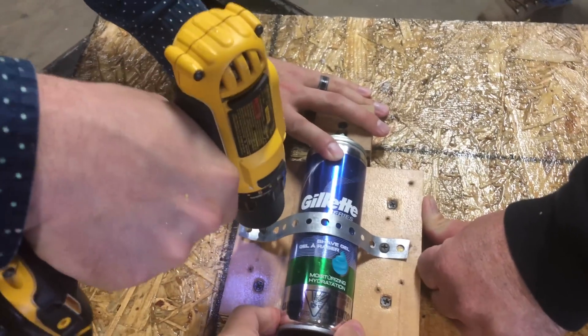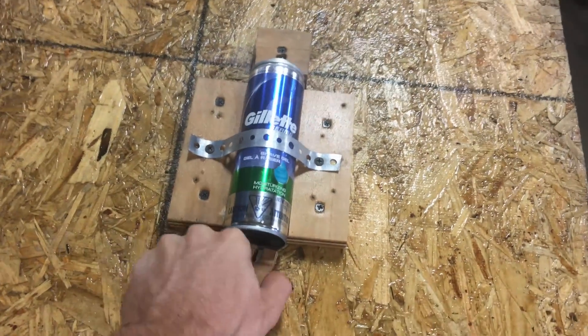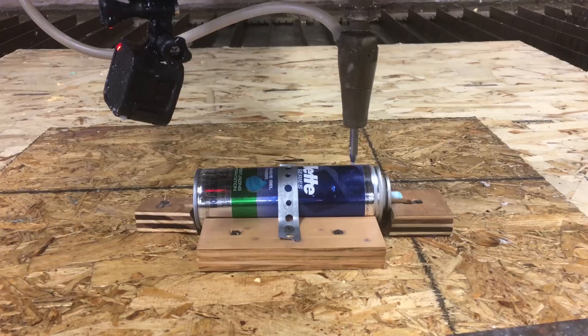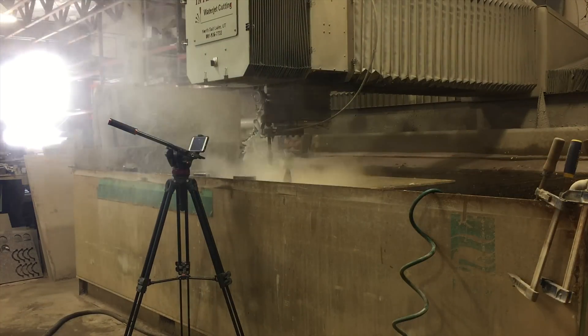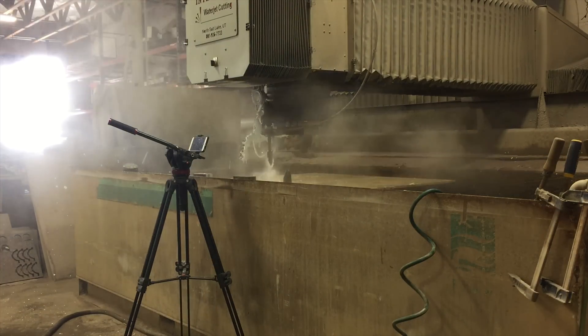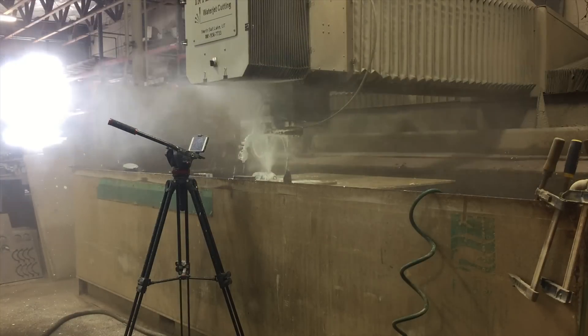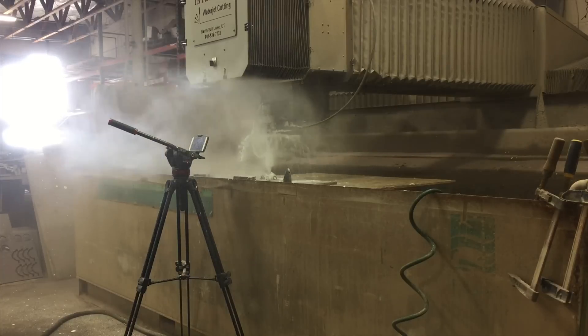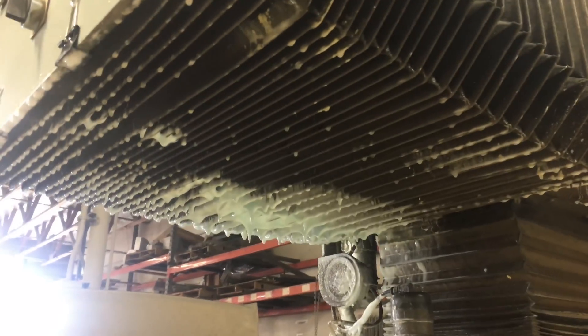Our last one is another shaving cream, but we're going to try and pierce this one as well, see if that changes anything. And that made all the difference. Oh boy.